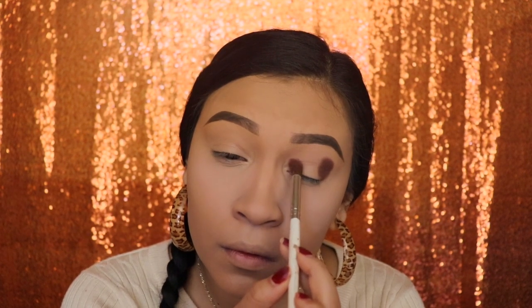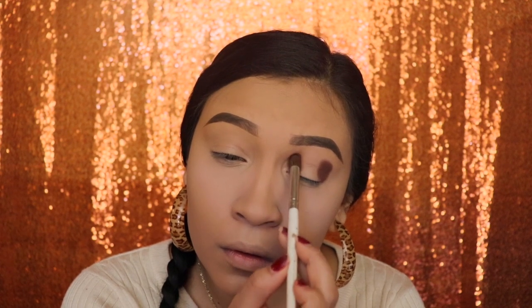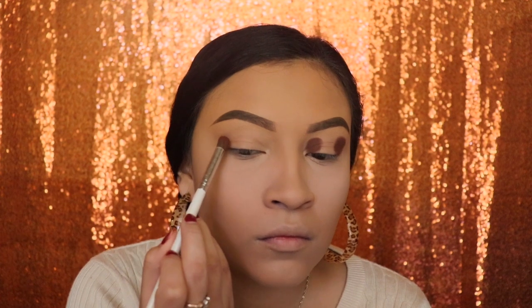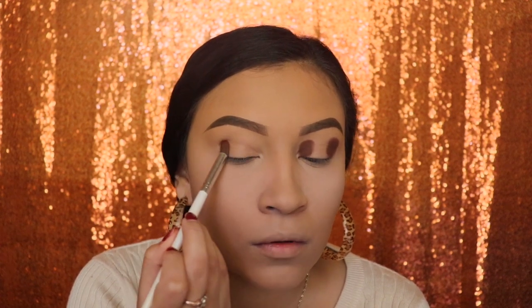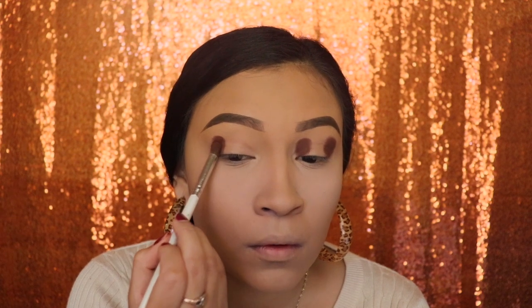I'm going to be doing the exact same thing on that inner corner — I know this is going to look very weird at first, but you guys will see the results and I'm sure you won't be disappointed. Now we're doing the same thing on the other eye; make sure that you apply the product just a little bit above the crease.